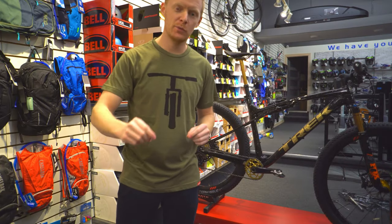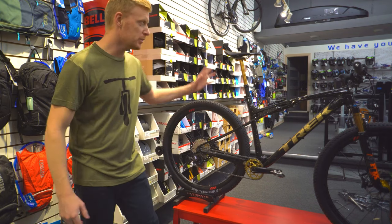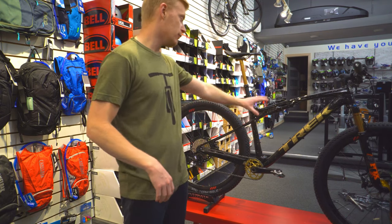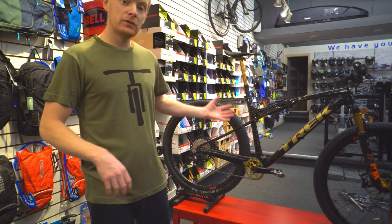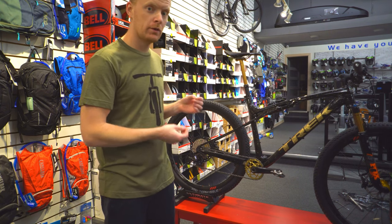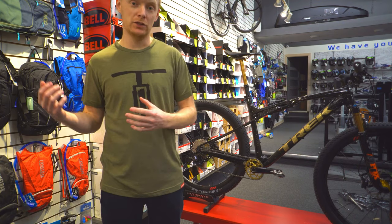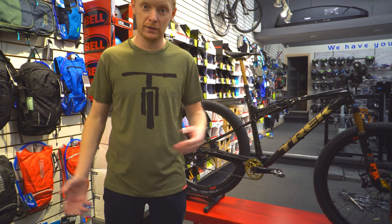What's up YouTube, Chris here with an exciting video. Today we are checking out the Trek Supercalibur — Trek's latest and greatest race cross-country bike with some fancy technology they invented. This one is especially cool because it has a custom Project One build and custom parts on top of it, including a gold speckle paint job that looks like it's filled with real gold.